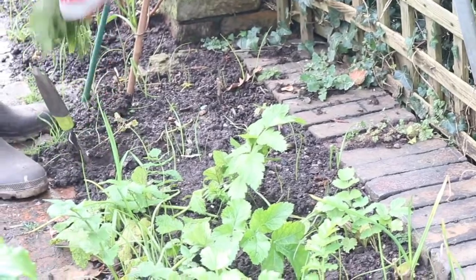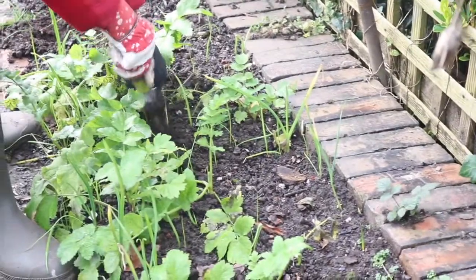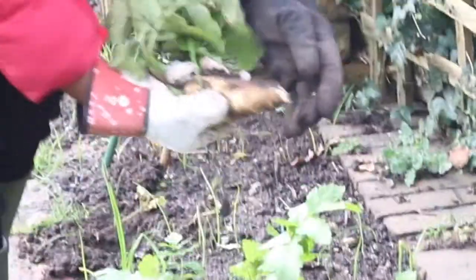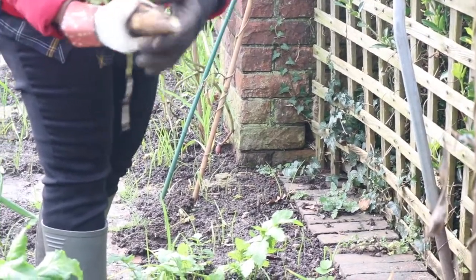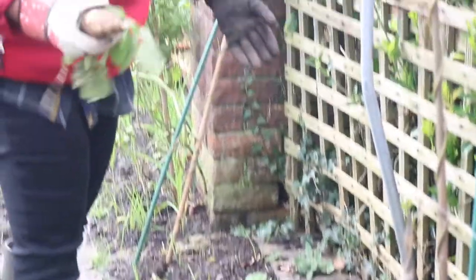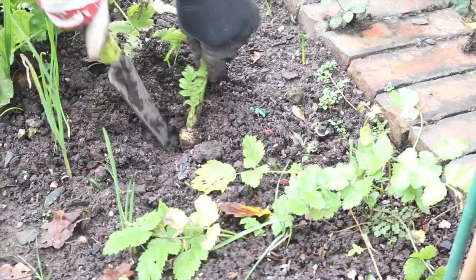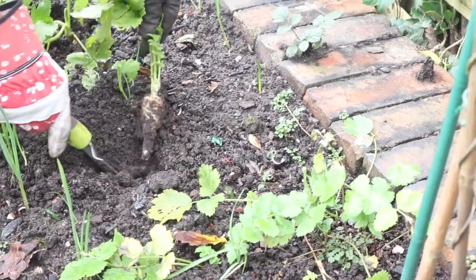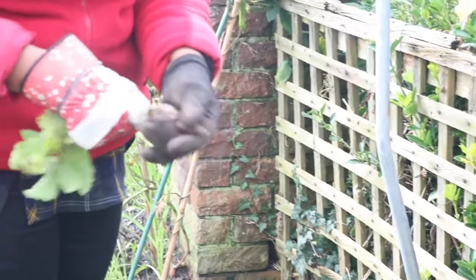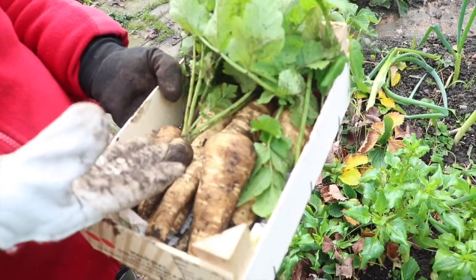This one is not that big, but there's a bigger one here. That's a good one, good size. So this is another parsnip, trying to pull it out — snap! It's not very big, this one. We've harvested a few parsnips today and this is good enough.